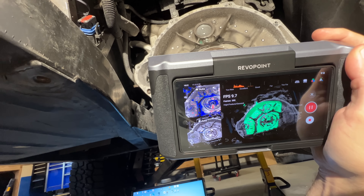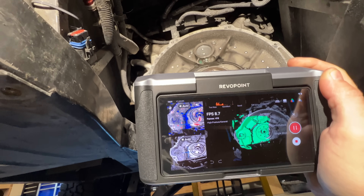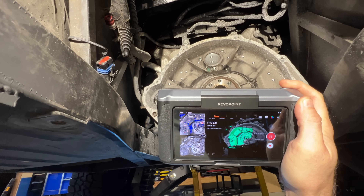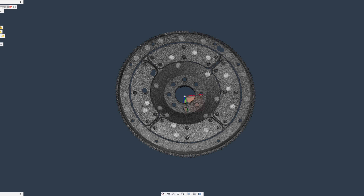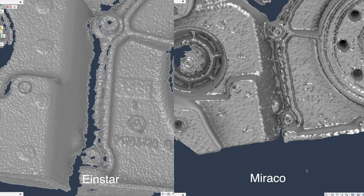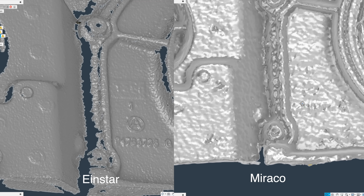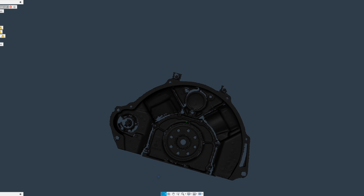I scanned a few things with both scanners, including the back of the Viper engine and the oil pan, all with pretty similar results. In all cases, the Einstar got a better scan. I sent it to the company that makes transmission adapters, and they said it didn't have the fidelity to make a new adapter. But I think if I had the engine out of the car, I could get that scan. The Morocco may also be able to get the data, but it would certainly take much more effort. They're both not exactly set up for this kind of detail work.